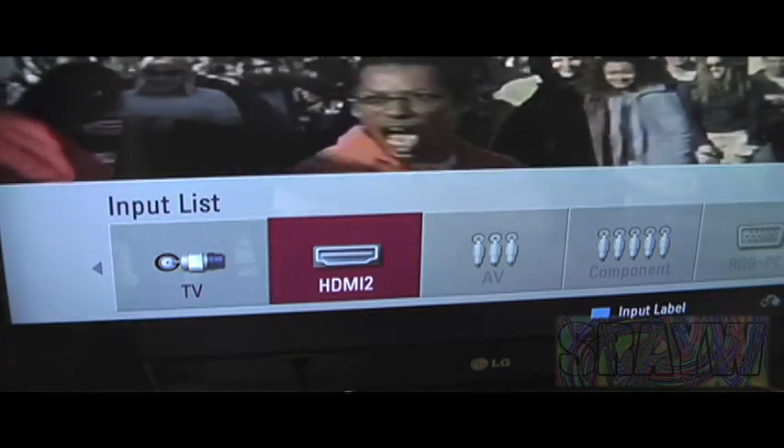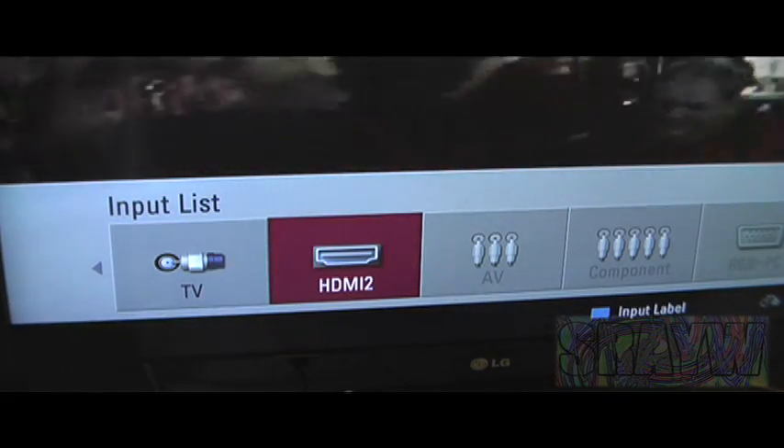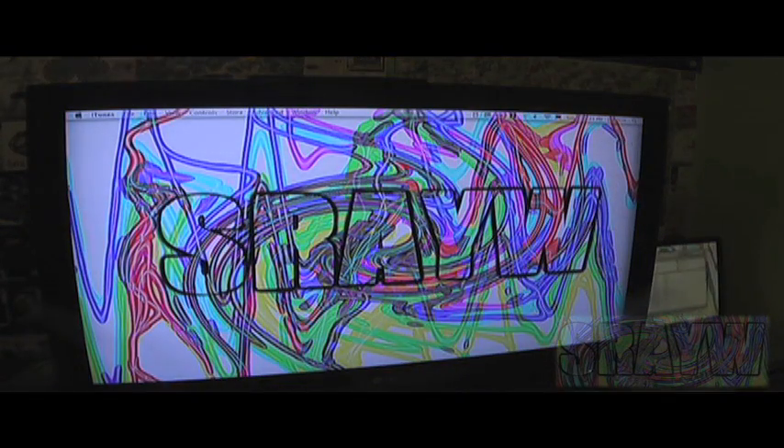Next, plug the Mini DisplayPort cable into the Mini DisplayPort on your MacBook. Next, on your TV, go to the HDMI channel. Once you've done that, both screens should turn blue for a second, and then you will see your computer screen on your TV.